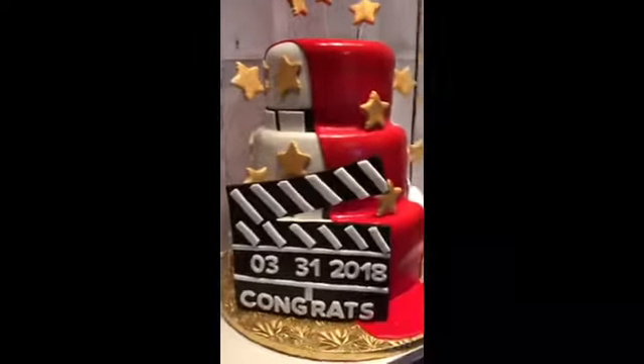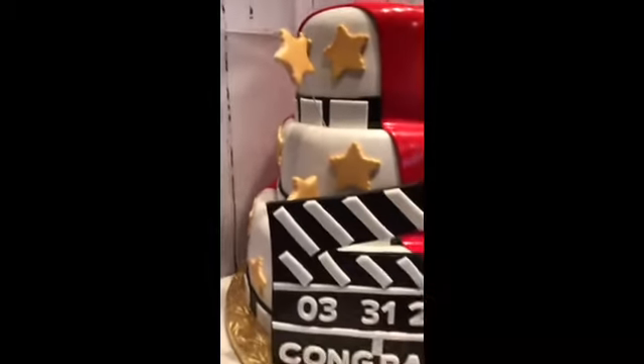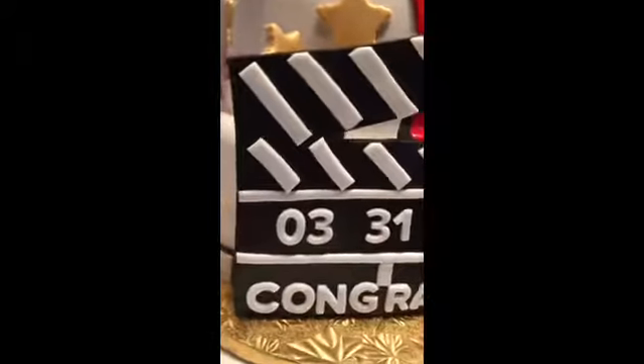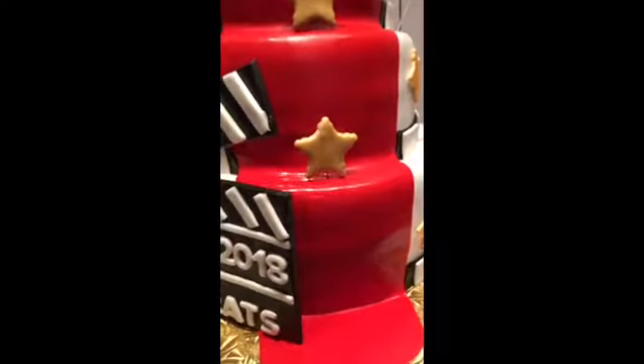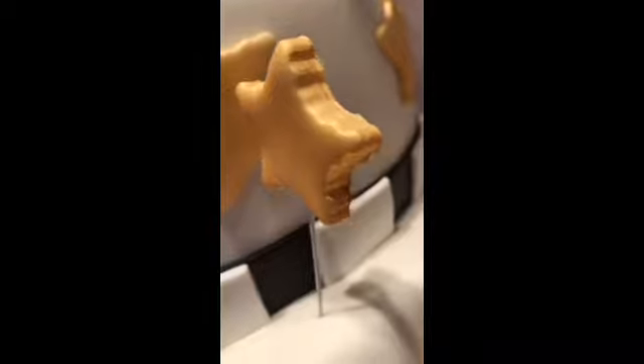All of my decorations are made out of fondant. You want to do them a couple of days in advance just for them to dry. My plaque is made out of black fondant — I just cut that out and let it dry on styrofoam for about 4 or 5 days. My stars are also made out of fondant. We have some flat stars and some bigger ones.